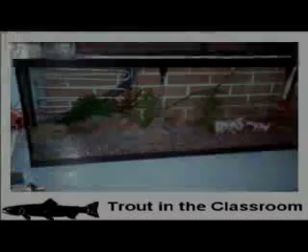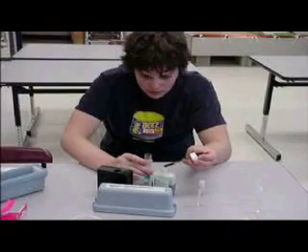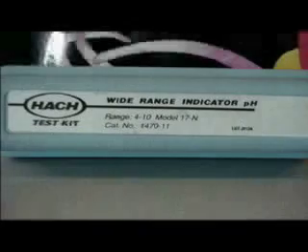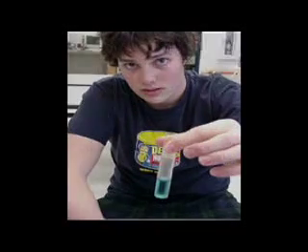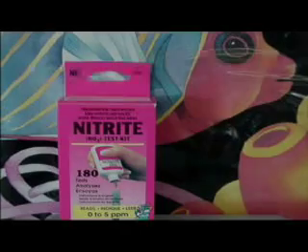You will need a 20-gallon tank, a chiller unit with temperature set at about 52 degrees Fahrenheit, rocks to hold down the vibrant boxes, and three water quality testing kits — one to test pH, one to test ammonia, and another to test nitrites.